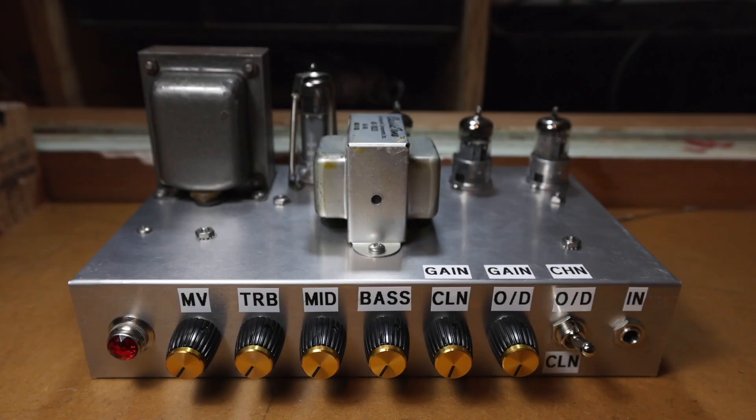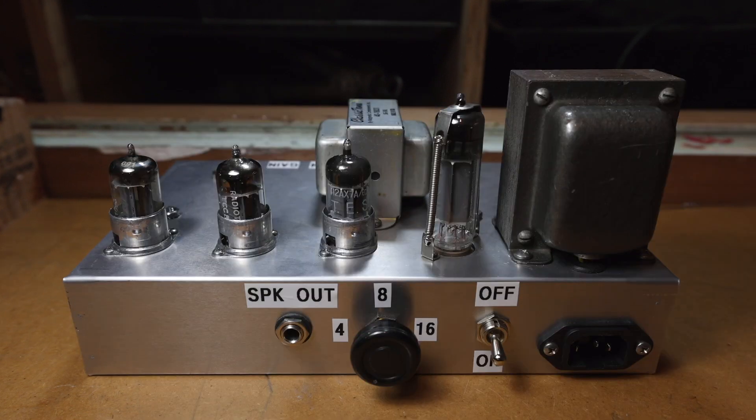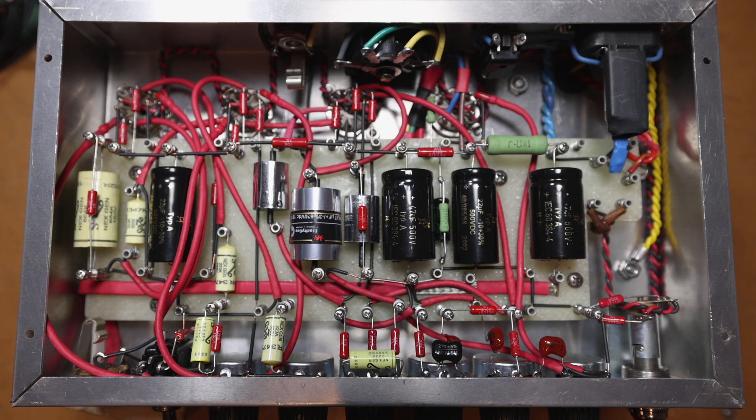In conclusion, I'm absolutely ecstatic with that. The amp is sounding just as I wanted it to, and everything has gone smooth, and I hope you had the same experience as I did. Thanks for watching. See you next time.